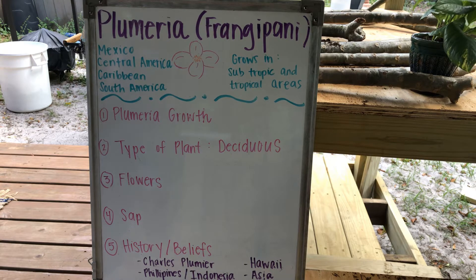The third thing we're going to learn about are the flowers. They're so fragrant — I hope that one day you can go and find one of these trees and smell them. We'll talk a little bit about those flowers later. The fourth thing is the sap — we'll touch quickly on that. And the fifth and last thing will be the history and the beliefs of the Plumeria tree.